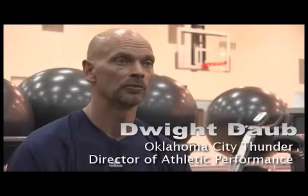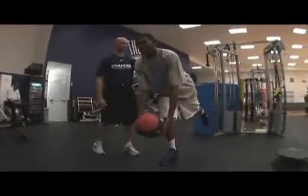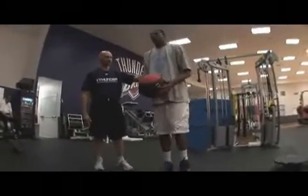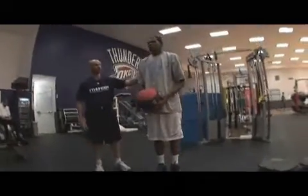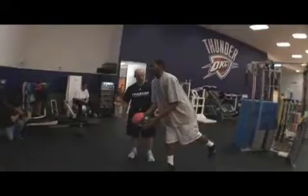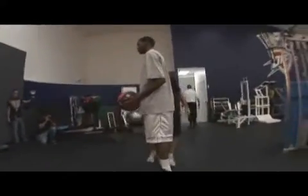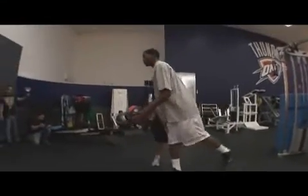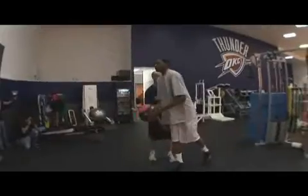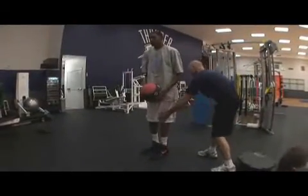So it's a single leg RDL and the proper technique is to make sure the knee doesn't shift forward and the back stays in a flat position. If they get round-shouldered and their spine goes into too much curvature, it creates a bad situation for their lower back. The primary coaching point is to keep the back flat and the leg going straight back behind them, which isolates primarily the hamstring and the glute med because of the stabilization factor.